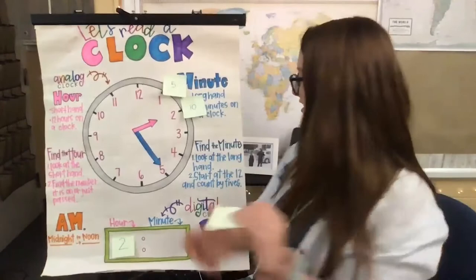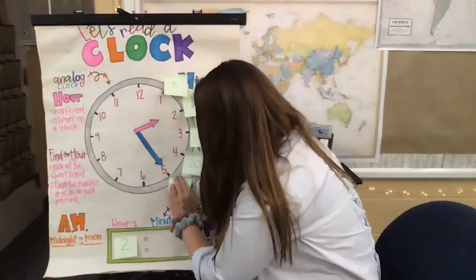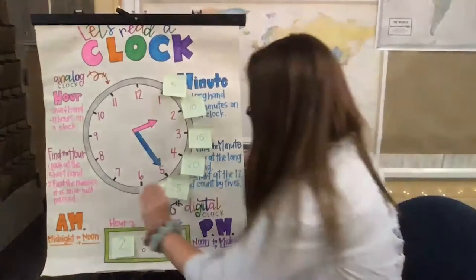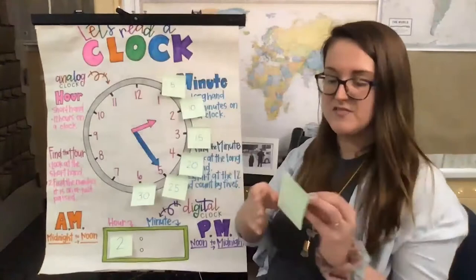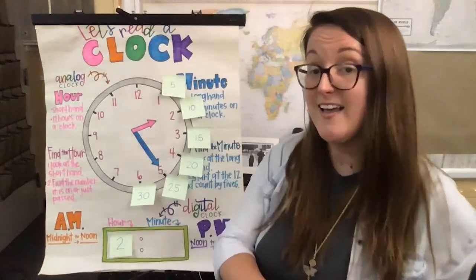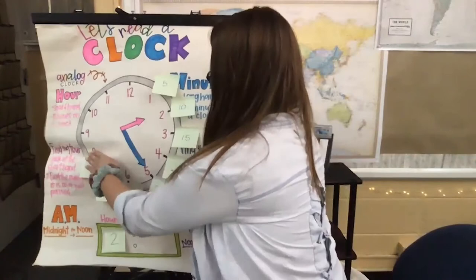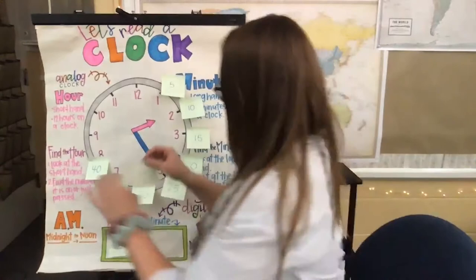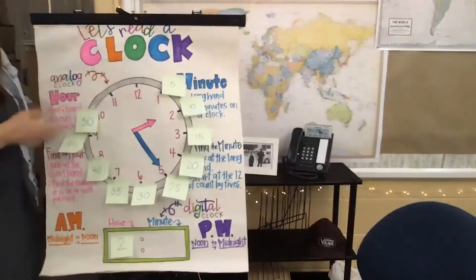Keep going, friends: twenty, twenty-five, thirty. We're halfway there — we know that 30 is half of 60. Let's keep going: thirty-five, forty, forty-five, fifty. We're almost there — fifty-five and sixty. We did it, friends!